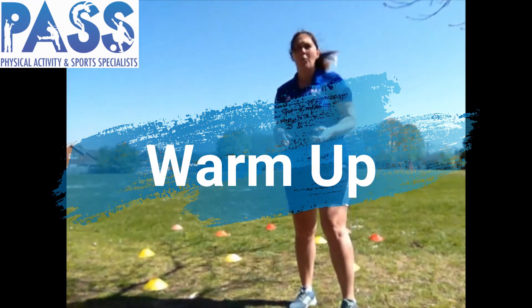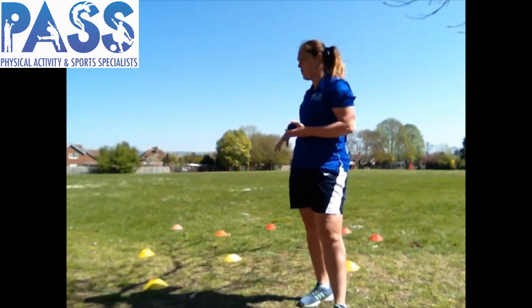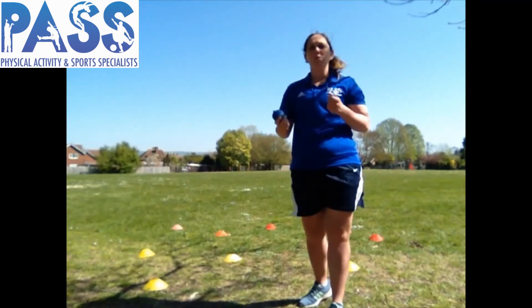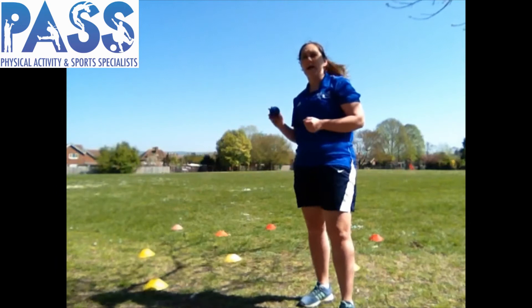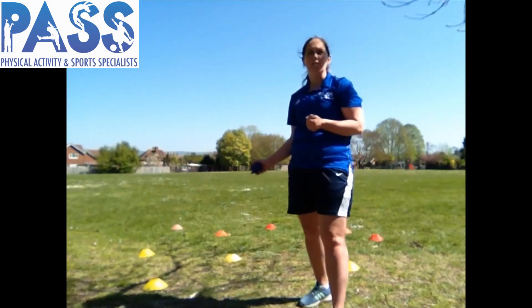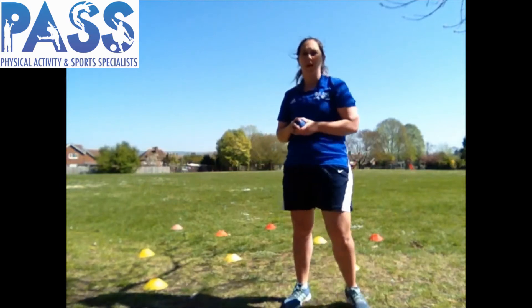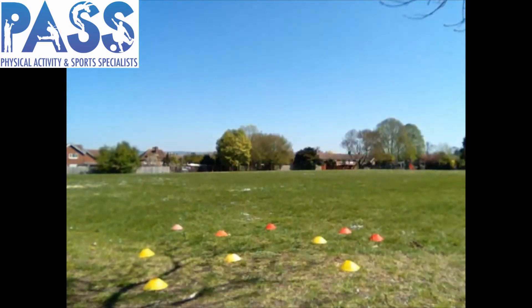We're going to get on with our warm-up. I have set up some cones around me — I've just randomly scattered them out. With your tennis ball, you're going to be jogging around and the aim is to underarm throw to try and hit some of the cones. We will then do it with an overarm throw as well, so that we're practising both types of bowling. So grab your ball.